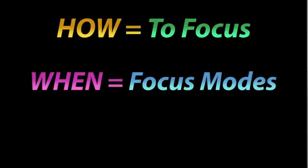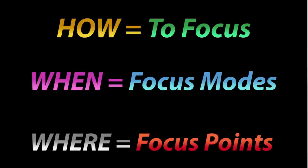The easiest way to learn your camera's focusing systems is to think of it in terms of how, when, and where the camera is focusing. If you can break it down into those three simple concepts, this is going to be easy.